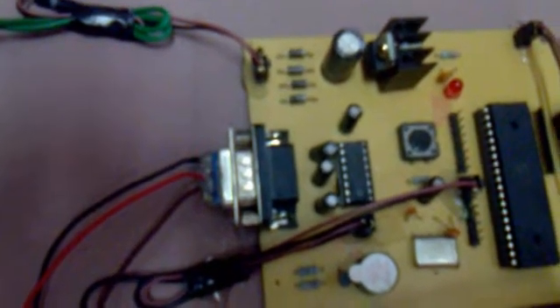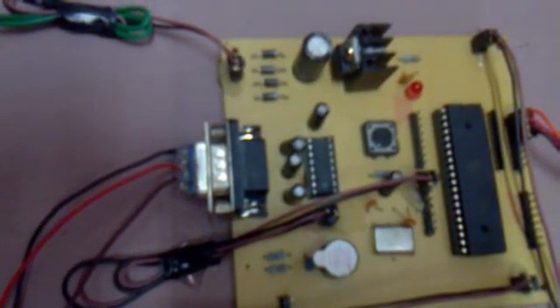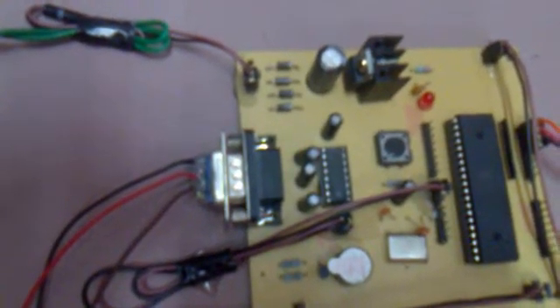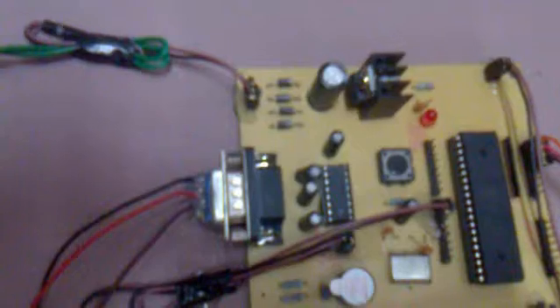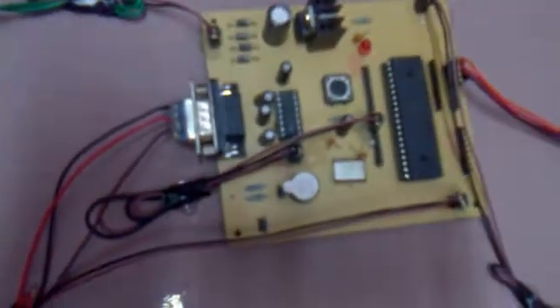The main purpose of using the MAX232 IC is that, as the microcontroller is TTL-compatible, it cannot understand RS232 voltage levels. The Zigbee module produces RS232 voltage levels, so to convert those RS232 voltage levels to TTL or CMOS voltage levels we use the MAX232 IC. This is the DB9 connector, which has 3 pins: receive, transmit, and ground. We have used port 0 for the switches.